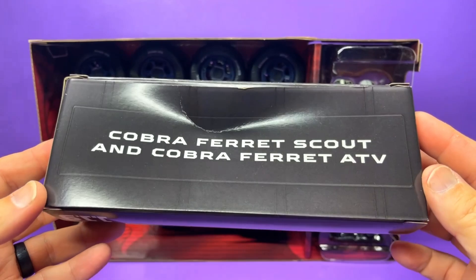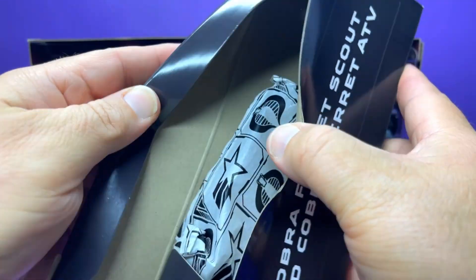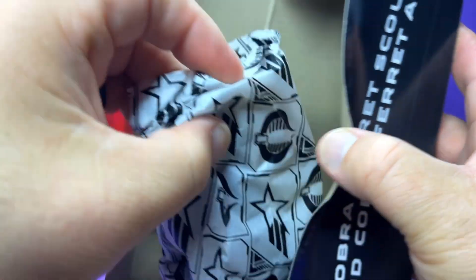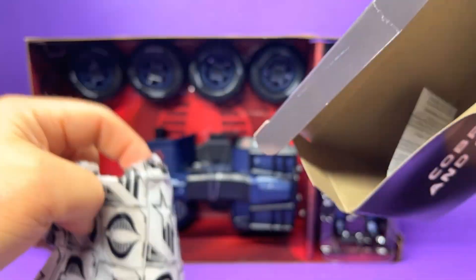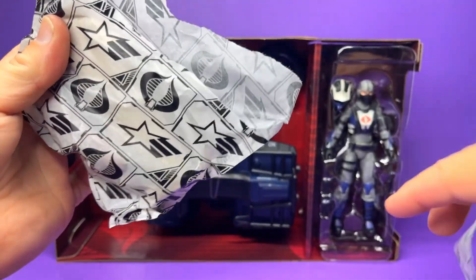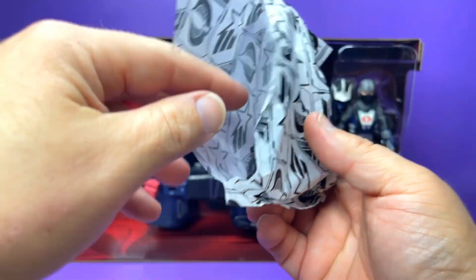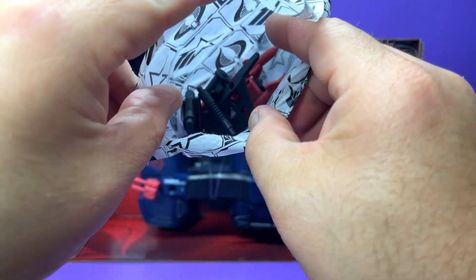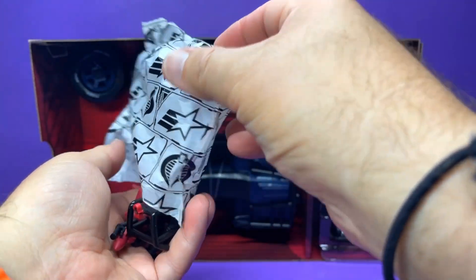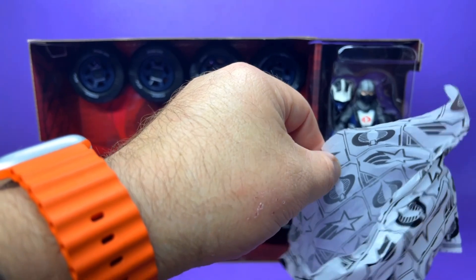On the back of the package we have the ammo crate and weapons crate. It's the Cobra Ferret Scout and Cobra Ferret ATV. Mine's a little beat up but as long as everything on the inside is good, I'm alright with that. Inside we've got the cannon wrapped in cardboard, the grill, the missiles — let's get all this out and see what we have.